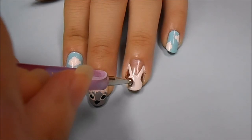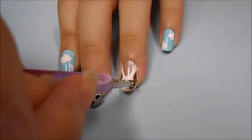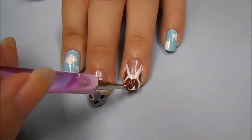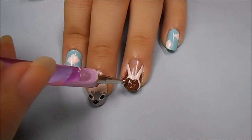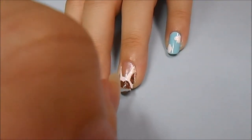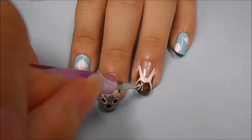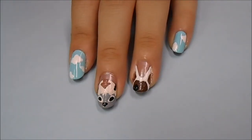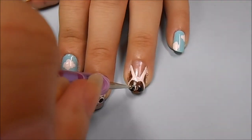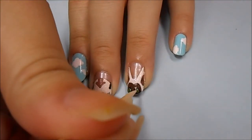Now taking a brown acrylic paint on a detailing tool, you're going to want to make his face. Start off by making two dots in the center of the face, and then working outward, make a really fat heart shape. After that is completely dried, I'm taking a black acrylic paint on a big dotting tool and making two dots to make the eyes. Then after that is completely dry, I'm taking a green nail polish and making a dot in the center of those previous dots. And lastly, I'm making the pupil using a black acrylic paint on a toothpick.